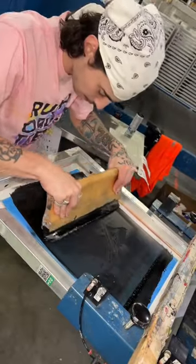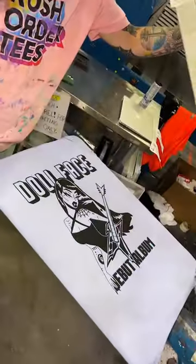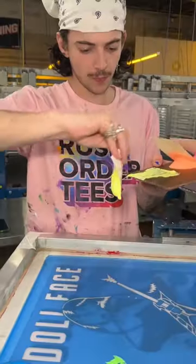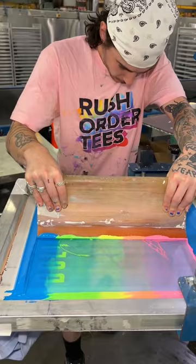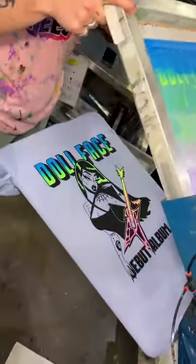Never gonna believe how they used to screen print shirts. The technique originated in China around AD 221. Their stencils were made out of paper and the mesh was woven from human hair. To push the ink through the screen they used stiff brushes.